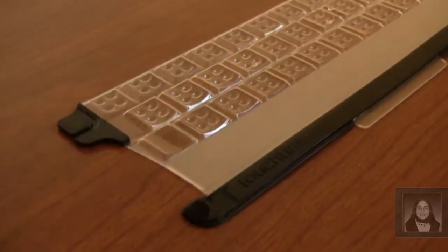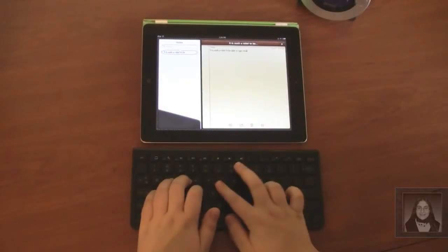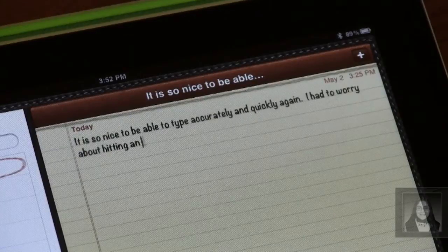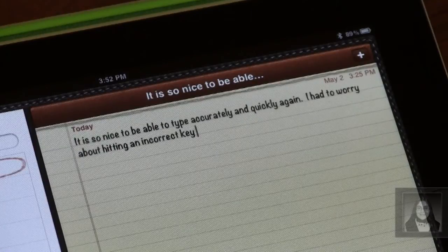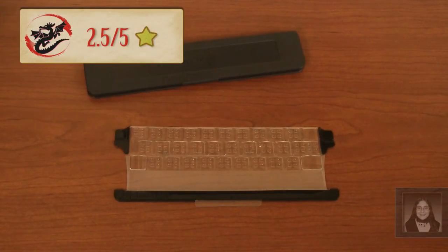Unfortunately, the TouchFire's performance resulted in a miss in my eyes. While the concept shows much potential, it just cannot in its current state replace the effectiveness of pairing a Bluetooth keyboard with your iDevice. The TouchFire keyboard for the Apple iPad receives 2.5 out of 5 stars.